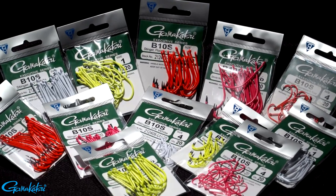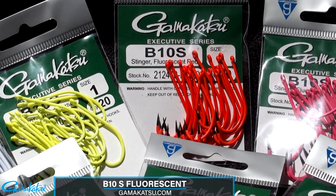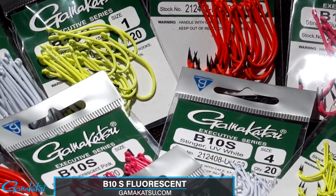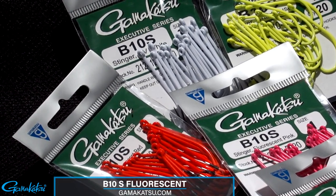The B10S Stinger is one of Gamakatsu's most popular fly hooks, and it just got better with the addition of four new fluorescent glow colors: pink, red, chartreuse, and ultraviolet.